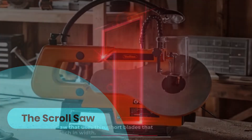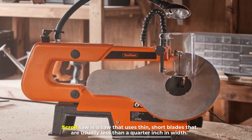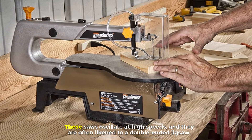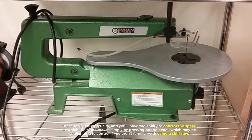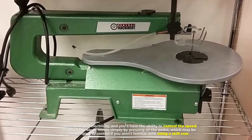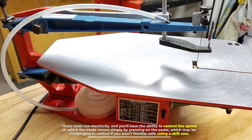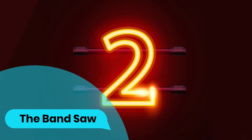Number one: the scroll saw. A scroll saw uses thin, short blades that are usually less than a quarter inch in width. These saws oscillate at high speeds and are often likened to a double-ended jigsaw. They use electricity, and you can control the blade speed by pressing on the pedal.